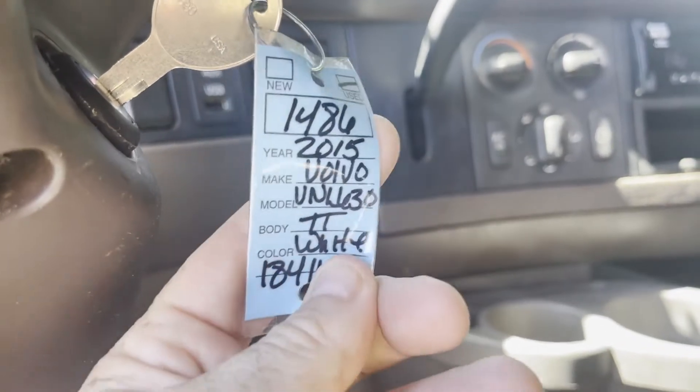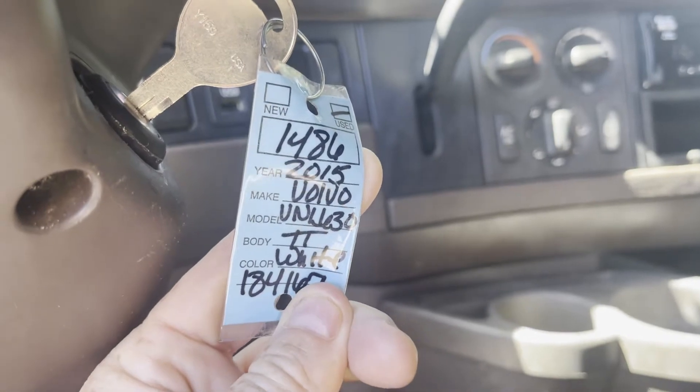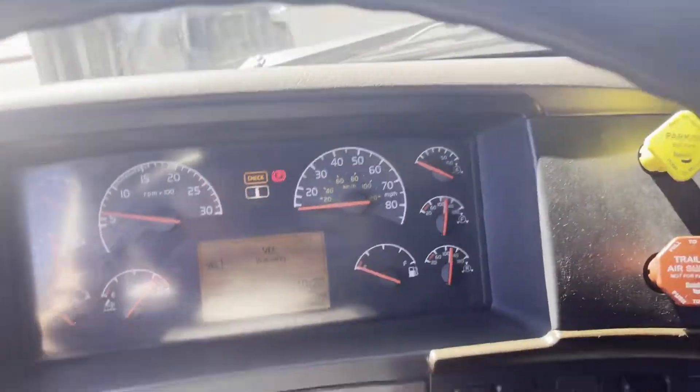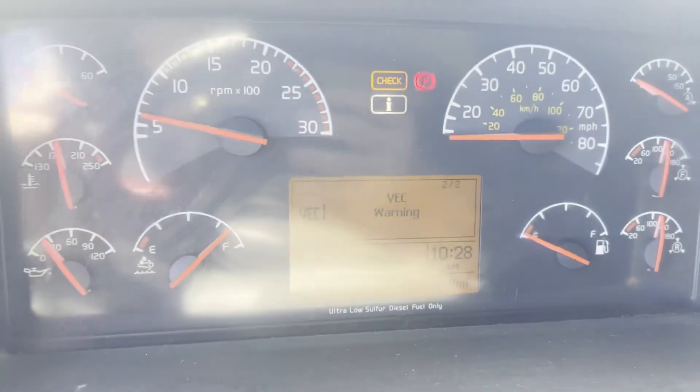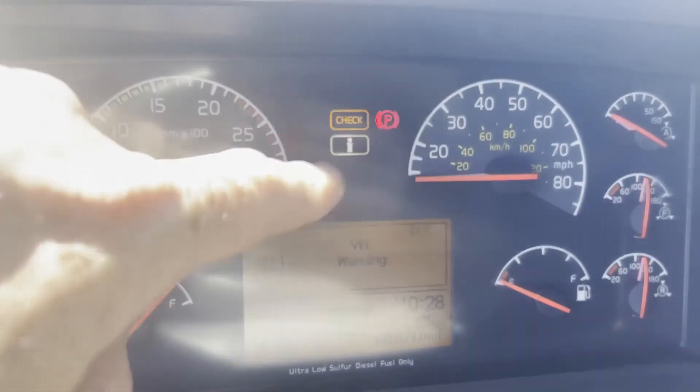Hey folks, today is September 24th. We're doing a video on 1486, a 2015 Volvo VNL 630. This truck has got 631,000 actual miles on it. It actually has no codes and no check engine light. However, it does have a check light.